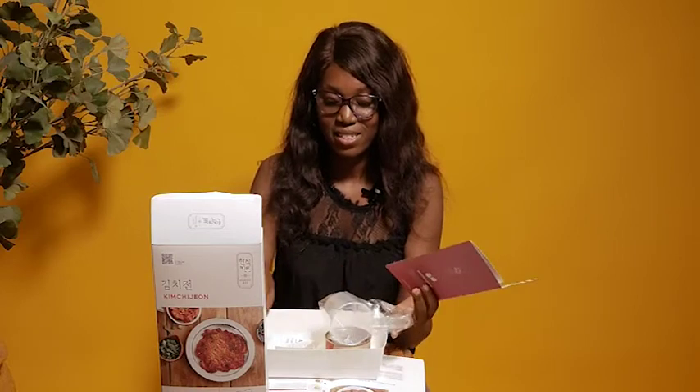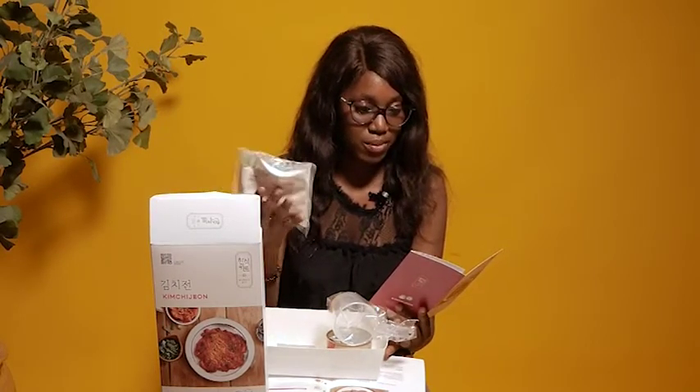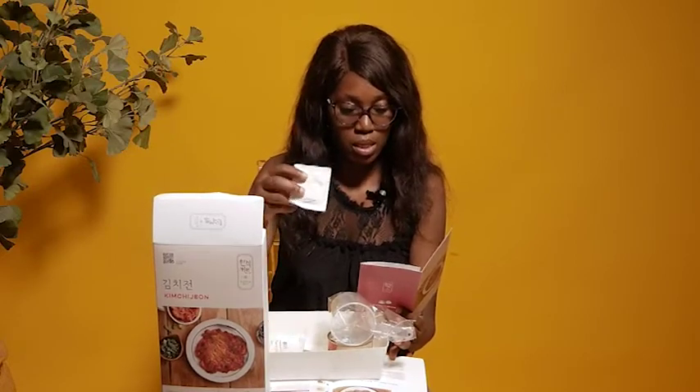This is kimchi — 16 grams. And this is a measuring cup. This is soy sauce. And this is frying powder, which is the Korean pancake mix, 100 grams. We also have red chili pepper powder, which is gochugaru — I hope I pronounced that well. And then we have white sugar.